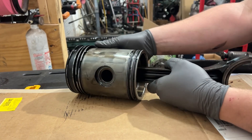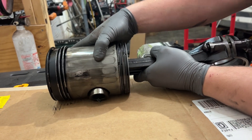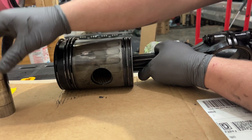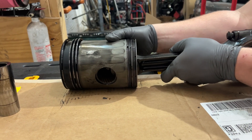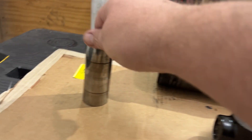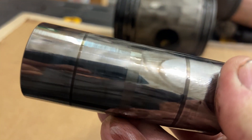Tip it outside and it should just fall out. Then you can pull the connecting rod out. The piston and this are junk — we won't be reusing them — but there's definitely some wear on it; it doesn't look horrible.